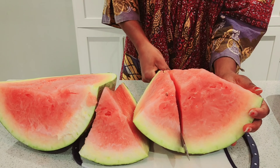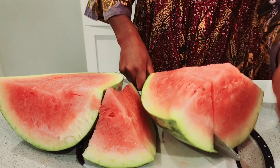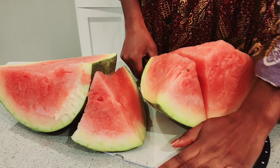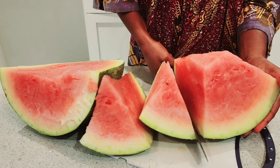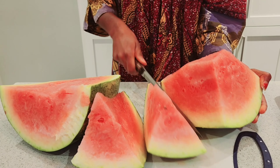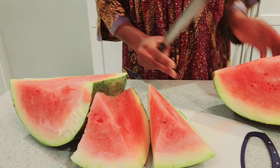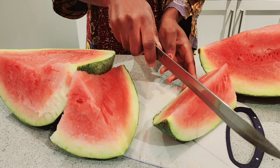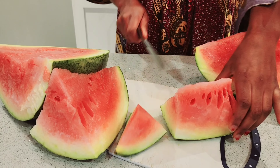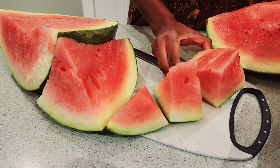You could eat watermelon in different ways. You could just slice it up and cut it up like this and eat it, or you could make some watermelon juice, or you could make a smoothie.